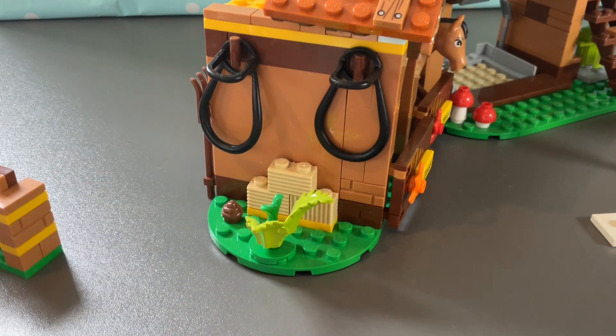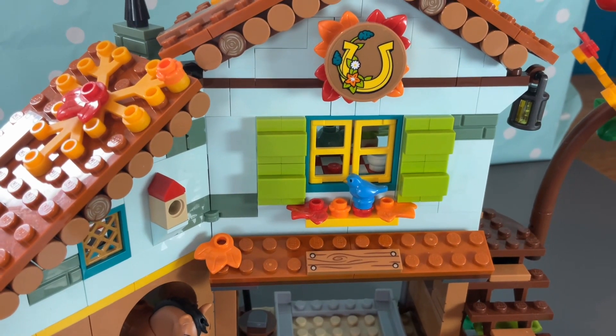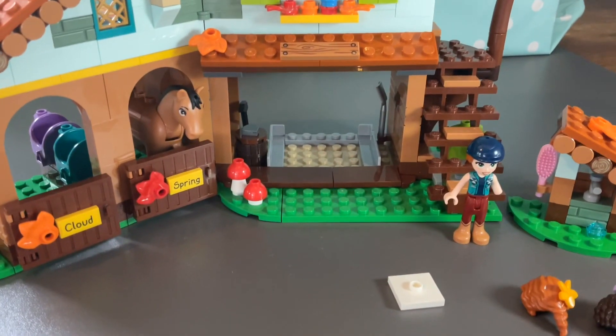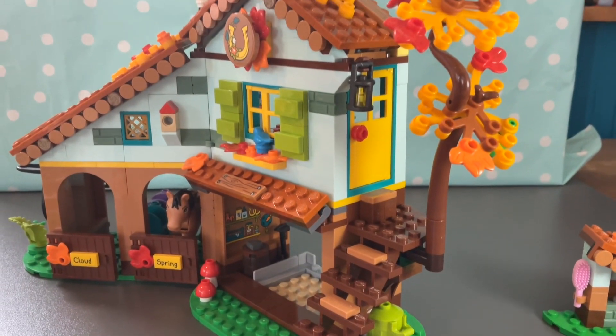This is the side of the building where the reins are kept in a nice place. There's even some horse poo — because you will find that on a farm! We've also got some lovely little birds on the side of the building. There's so much detail in this set, and it's so cute. That's also where the carriage goes.